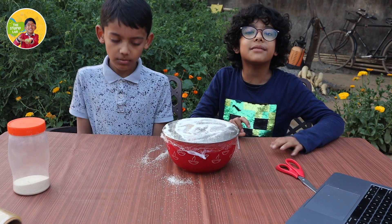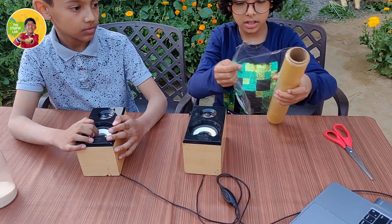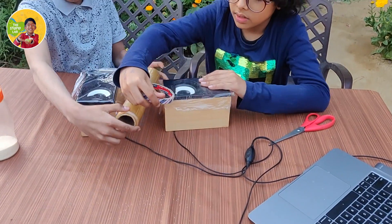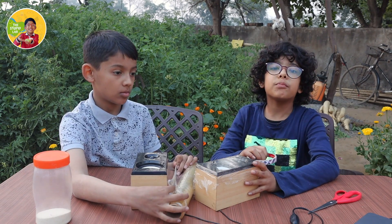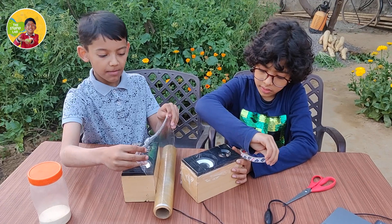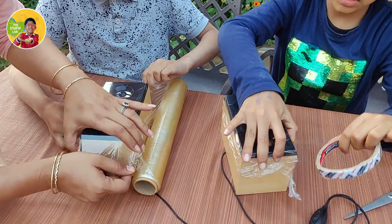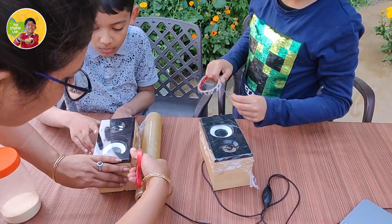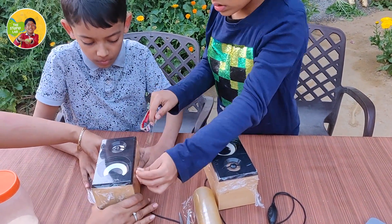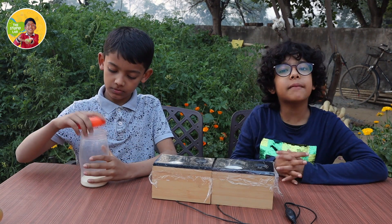This time we will need my dad's laptop and a speaker. So now I have put the clean film on the speakers and now I am putting the tape. Then we will put some sooji on top of it and play the music.